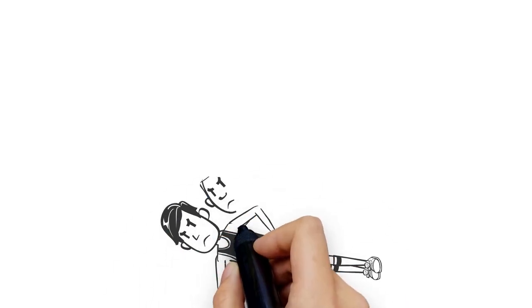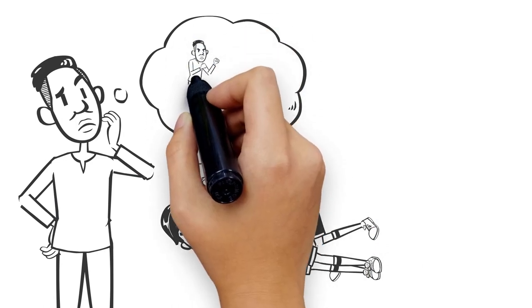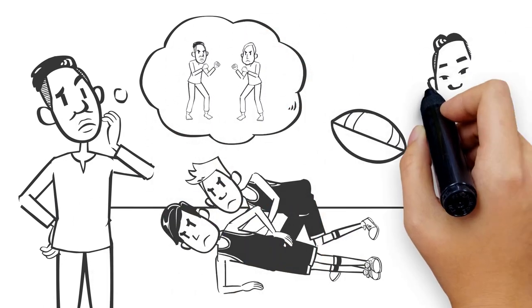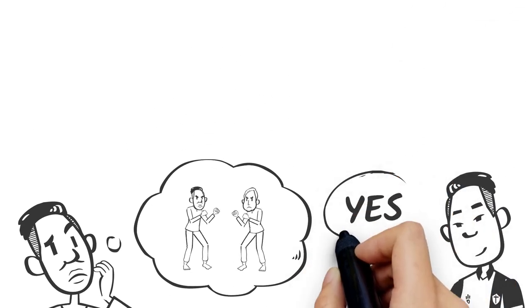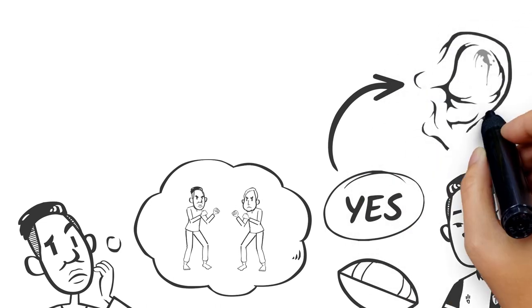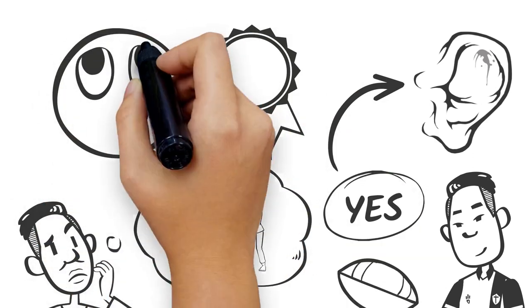Are you obsessed with perfecting your takedowns as a wrestler, submitting that jiu-jitsu blue belt who caught you in a triangle, or are you that rugby player always looking to possess the ball in every scrum or ruck? If you said yes, then we have a whole lot in common, and that means we all know someone or have seen someone with cauliflower ear — a badge of honor to some, a deformity to others.